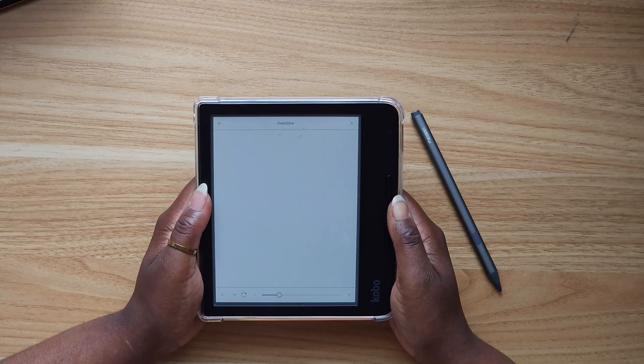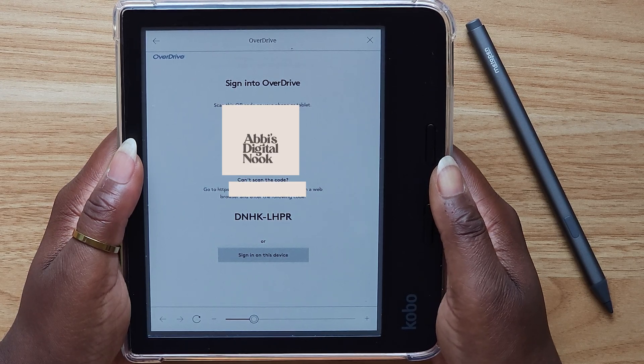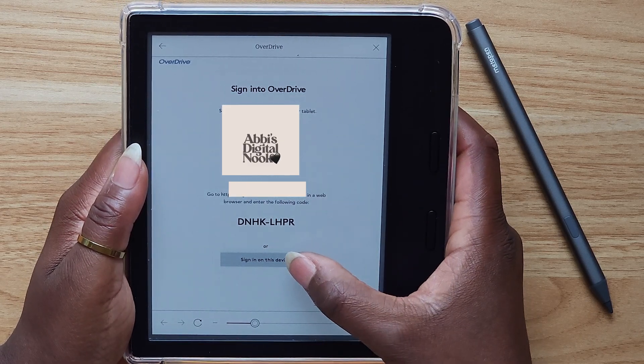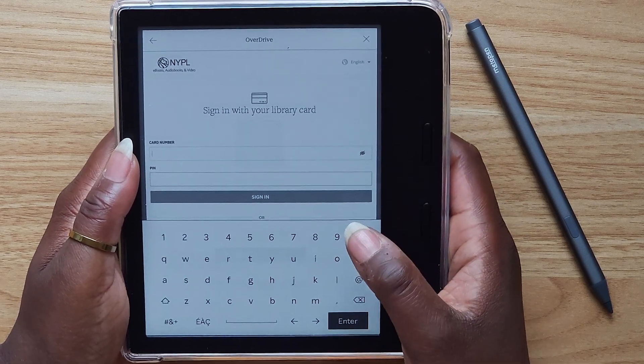I have two library cards — one for New York Public Library, so I'm going to go ahead and put that one in. I also have one for Florida as well. You can choose to sign in via a QR code with your phone, or you can just hit Sign In on this device, which is what I'm going to do since I know my login information. I'll just put in my card number and my PIN.